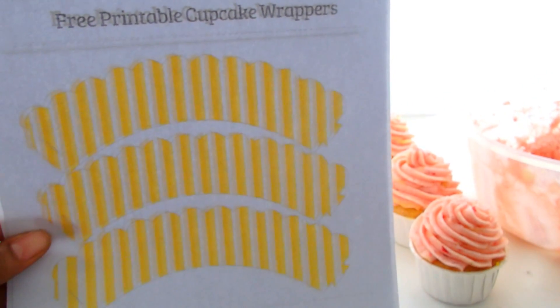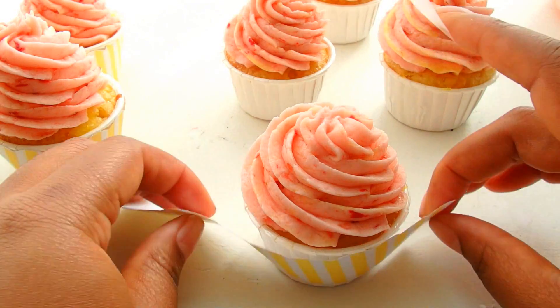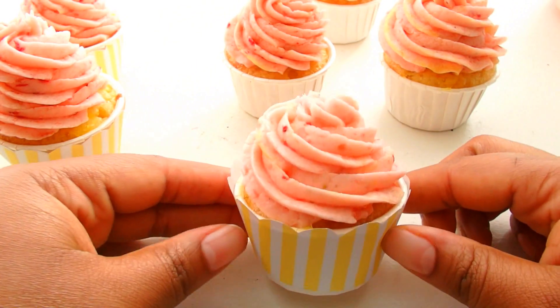I'm going to be using a whole lot more cupcake wrappers. I found these on PrintableTreats.com — they are so cute. Just yellow stripes, and you can really print out any kind that you would like. You simply cut them out and tape them around your cupcake.